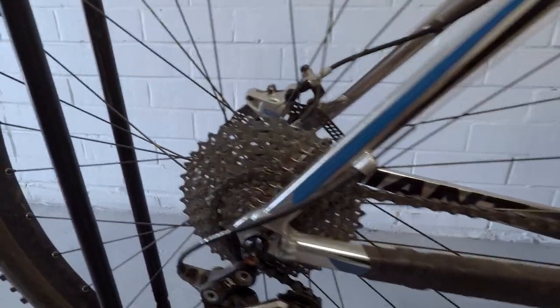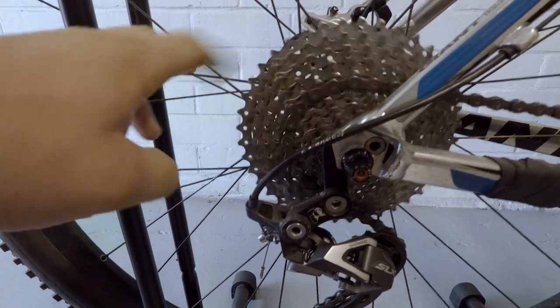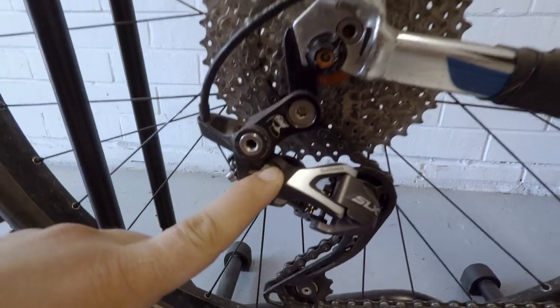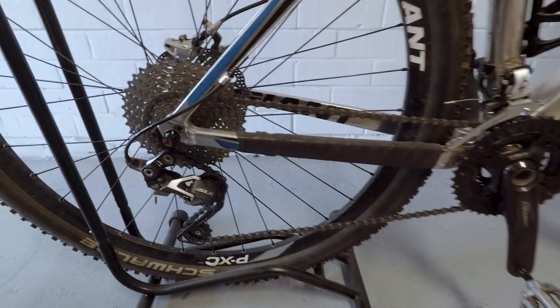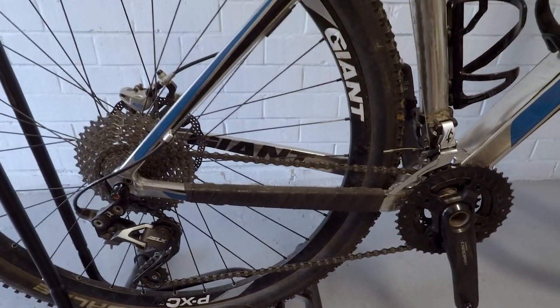The gearing I've got on the back — that's a 40-tooth biggest gear. It's got the Wolf Tooth Goat extender so it can fit with this derailleur. On the front we've got Shimano Deore — it's a 40-30-22. From my experience last time, easier gearing than this would actually be better, but I haven't got access to anything, so I haven't bothered.